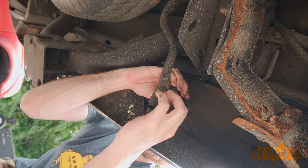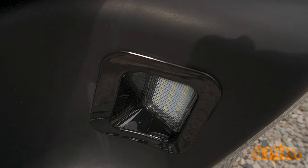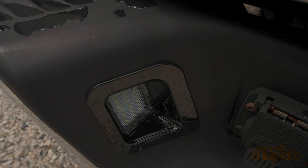LEDs offer a big advantage over incandescent lights as they have a much longer lifespan, consume less energy, are more durable, and produce better light output. As some of you are aware, the factory Dodge lights seem to be brittle and don't stand up very well. When I purchased this truck almost a couple years ago these were fine.